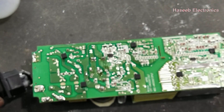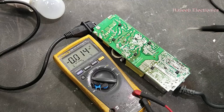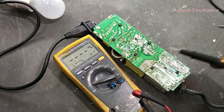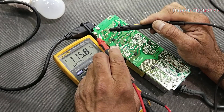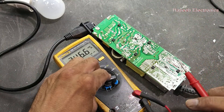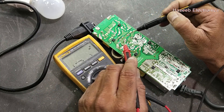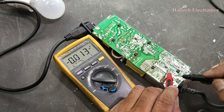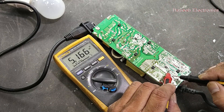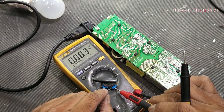Our power supply is repaired — we now have standby voltage. That is good, 5 volts. I applied 115 volts at the input and now we can check the DC voltage — it is 163 volts, and on this capacitor also 163 volts. Standby voltage is 5.1 volts. We will continue in our next session.